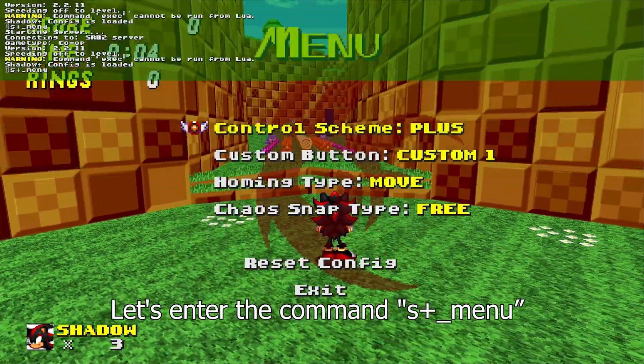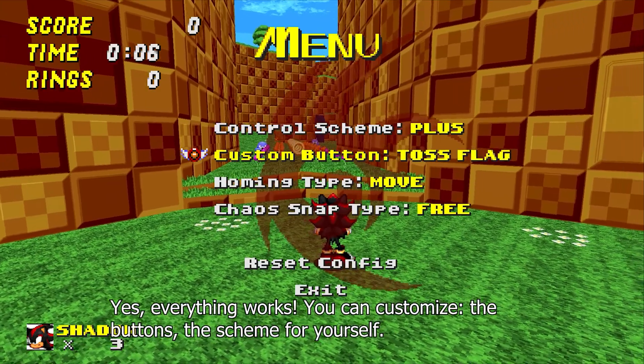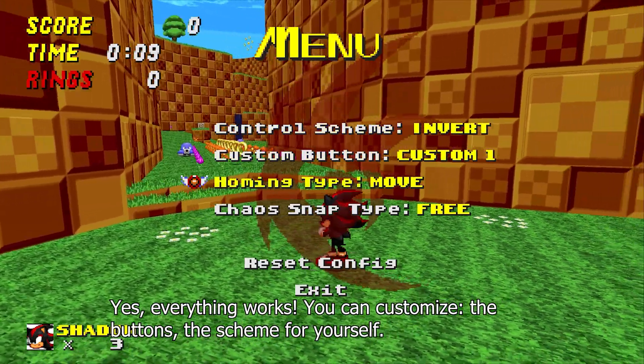Let's enter the command: s_menu. Everything works — you can customize the buttons and the control scheme for yourself.